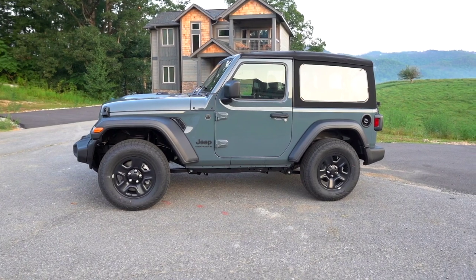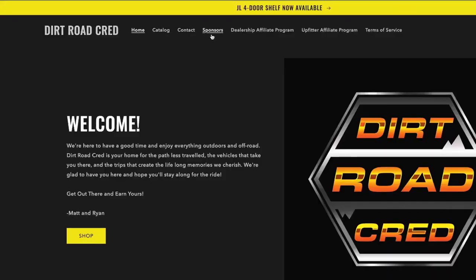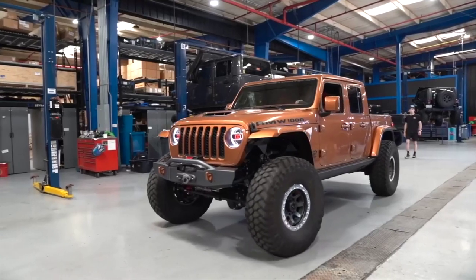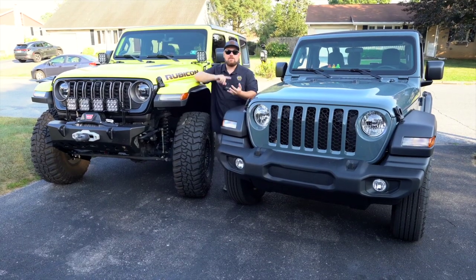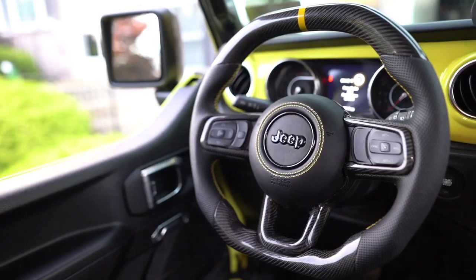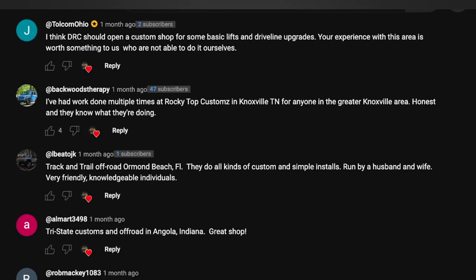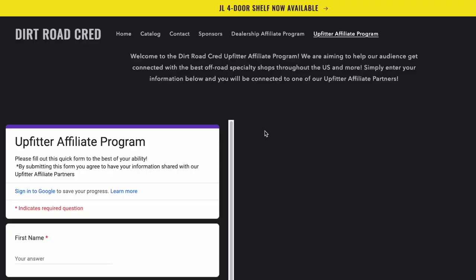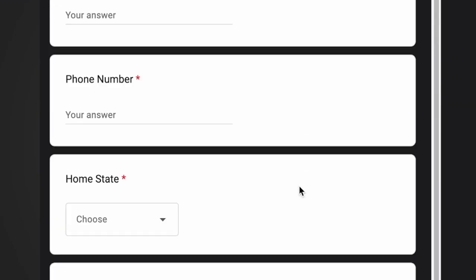Are you looking to upgrade your current Jeep vehicle? Maybe turn it from stock to more badass? You're going to want to check out our Dirt Road Cred Upfitter Affiliate Program. Whether you're looking to have a lift kit installed, wheels and tires, or even an AMW full V8 conversion — whether you don't have the time, the tools, or the knowledge to tackle a project out of your expertise, we're going to connect you with a shop in your home state recommended by viewers on this channel. All you have to do is go on our website, fill in your information on our Upfitter Affiliate Program tab, and you'll get connected right to a shop.